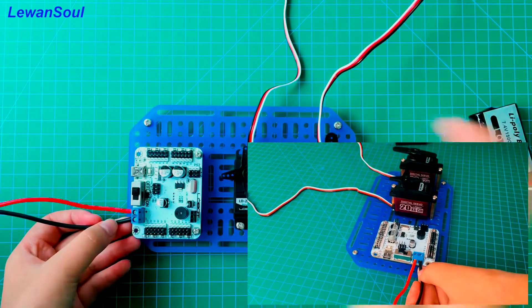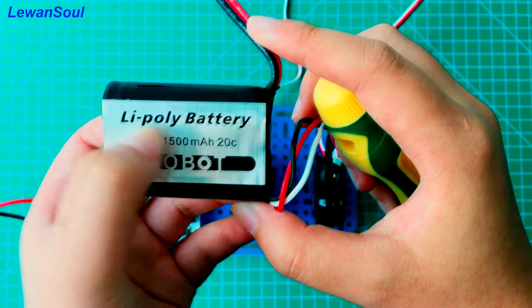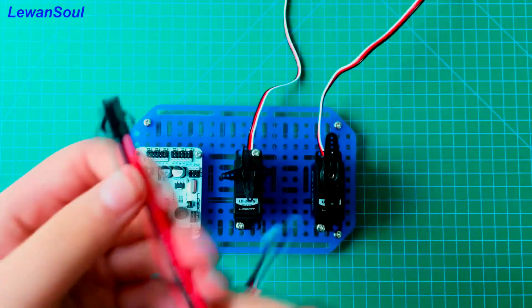We can connect our 7.4-voltage lithium battery to this control board. It's very easy.